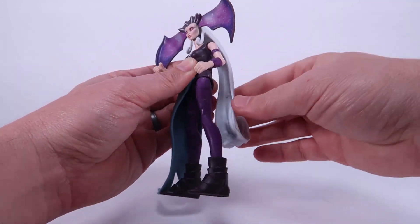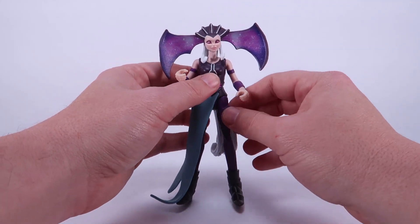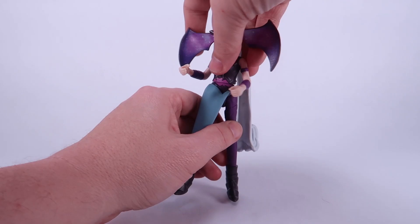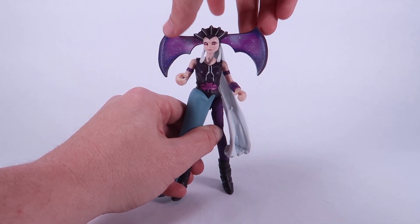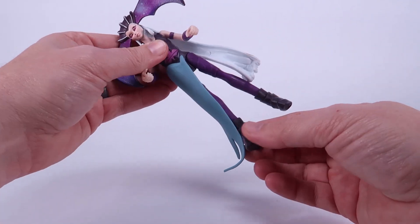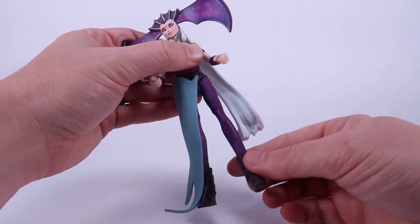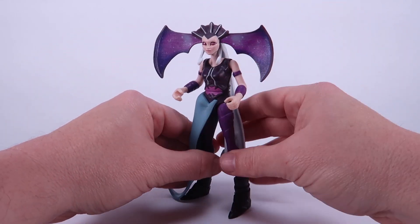Articulation-wise: the head can look left and right and slightly move around, though the big long ponytail bumps around a bit. The arms just move up and down — they do not go outward. You can swivel at the wrist. The waist has the power attack, which is spring-loaded just like on all the figures. The legs move forwards and backwards only, which is mostly useless on the right side because of the rigid skirt. No knees — very minimally articulated toys.